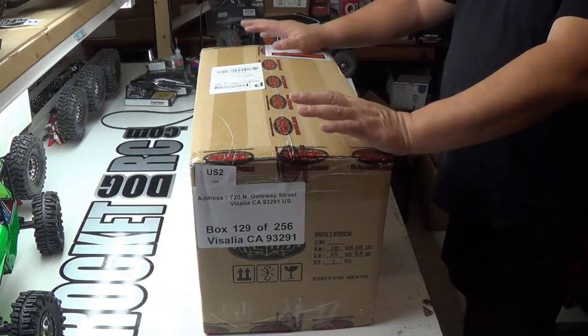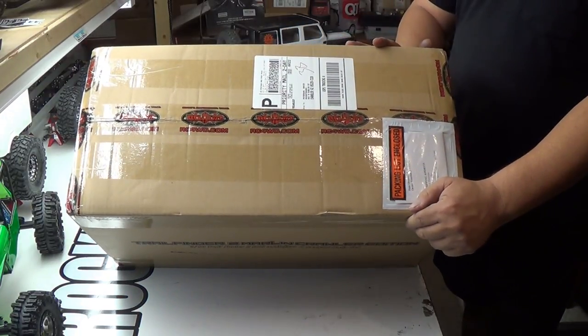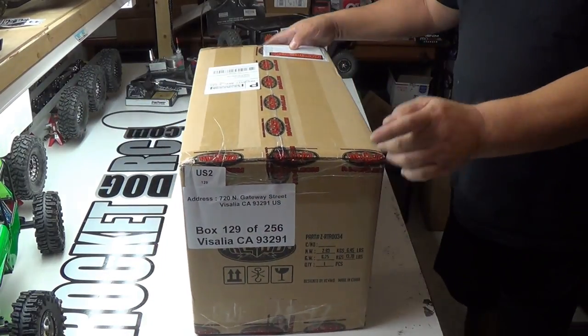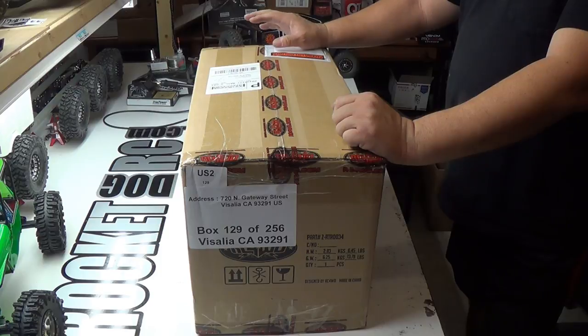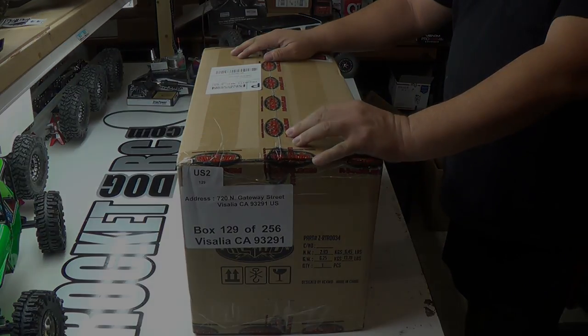Hey guys, thanks for tuning in to RocketDog RC. As you can see here, I've got something from RC 4WD. I've been excited to get this in — I've been really waiting for a long time. I think this is something that you guys will like. Stay tuned.